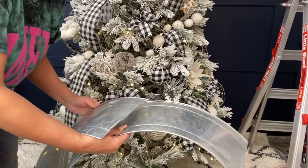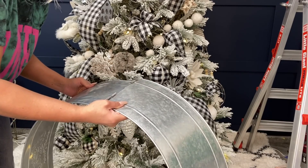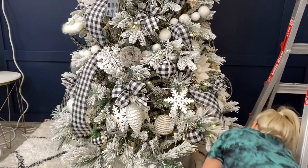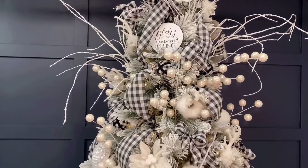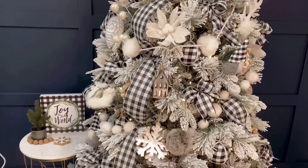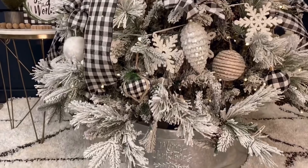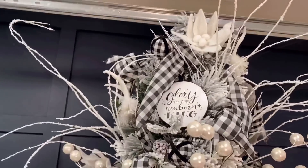At the very end I put on my tree skirt and any accent pieces I want around the tree, like pictures or whatever. Once all of that is together, we're totally done! It only took me three hours, but I absolutely love the look of this tree — it's my favorite tree I've ever done and really is my dream Christmas tree. I hope you guys enjoyed this video. Let me know what you thought in the comments, and Merry Christmas to you all!